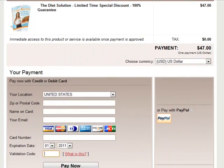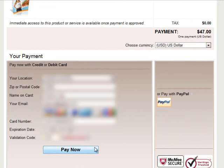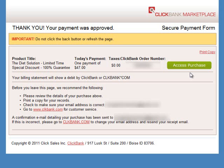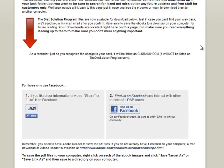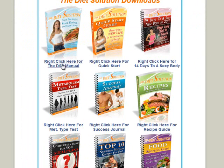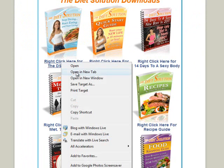I am going to enter my credit card information, which is blurred out, and then click the pay now button. At the confirmation page, I just click on the access purchase button. Now I have access to the download page where I just right-click on the link for the Diet Solution Program manual to download it.